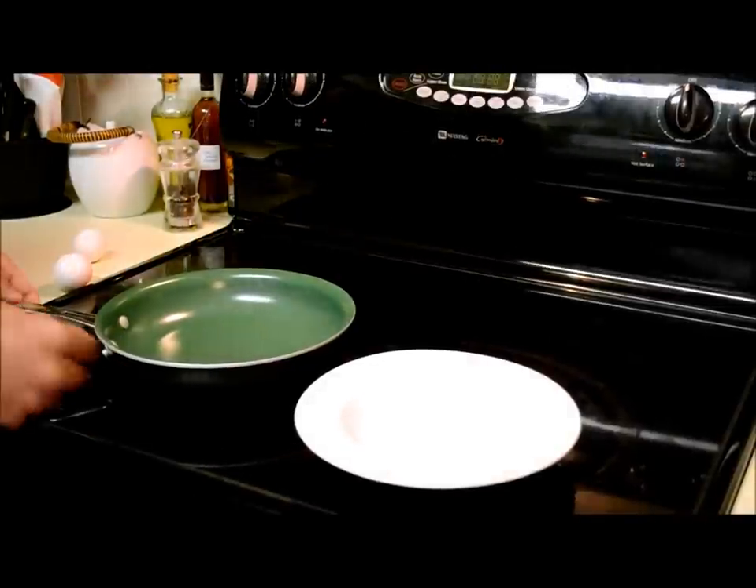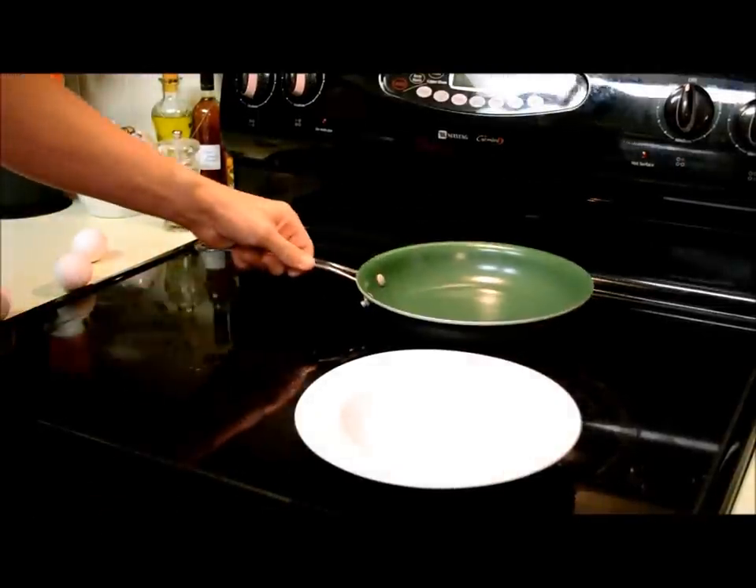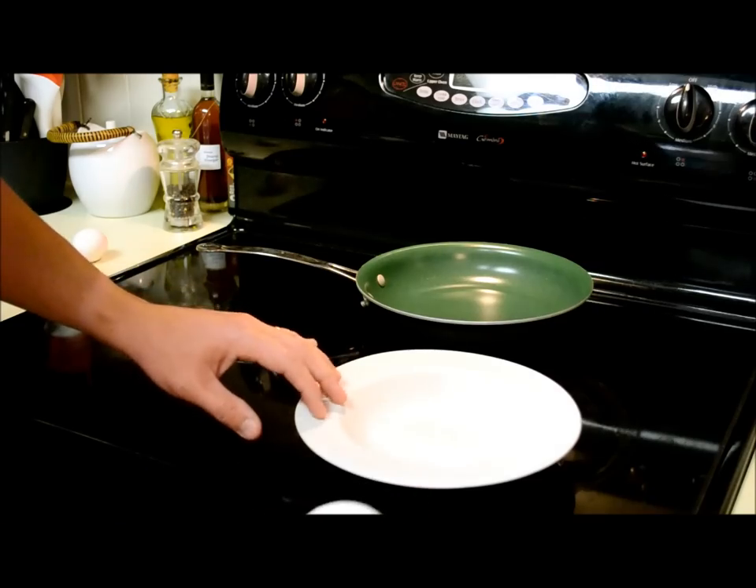Today I'm going to show you how to make the lightest and fluffiest omelette in just about two minutes. It's for my daughter.